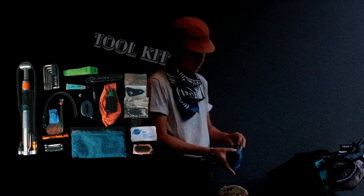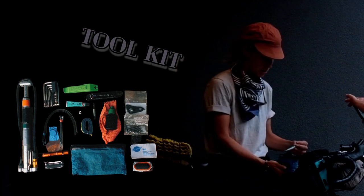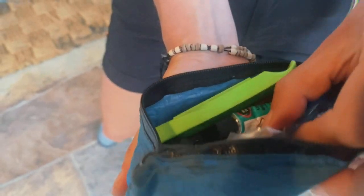My backup tool kit has a tire lever, a spare strap, some super glue, a dino plug, patches, spare bolts, spare brake pads, spare derailleur hangers, and zip ties.